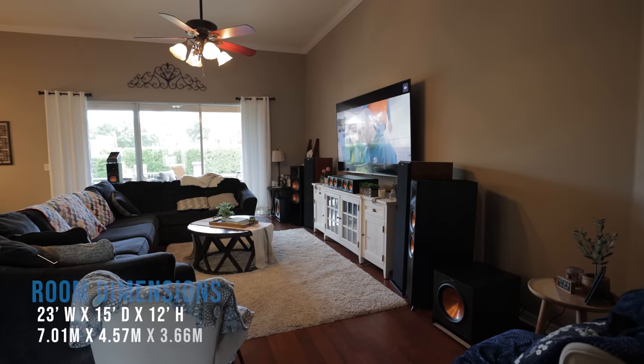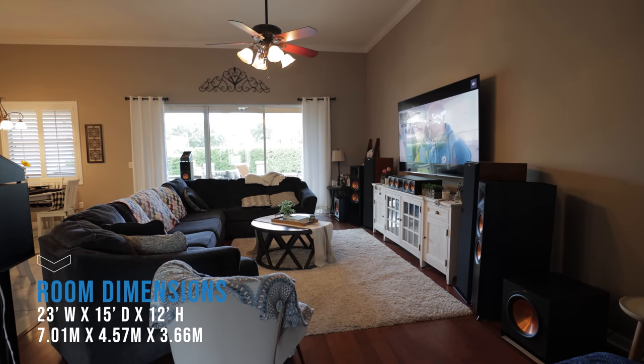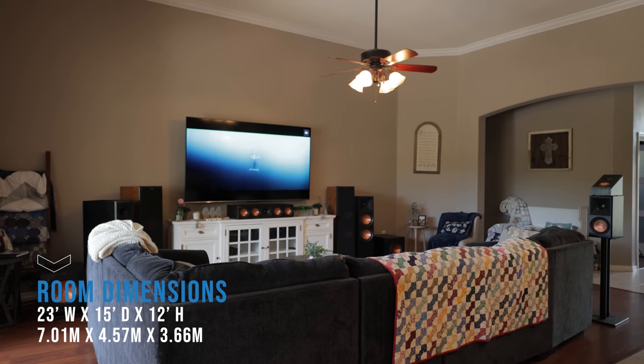Typically I review speaker systems here in my dedicated theater room, but since two-thirds of you shared that you do not have a dedicated theater room, I wanted to try something a bit different — to see how they perform in a typical living room environment. To give you some perspective, my living room space is 23 feet wide by 15 feet deep and I have a 12-foot ceiling.